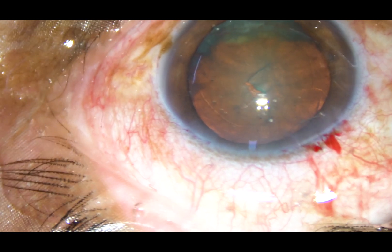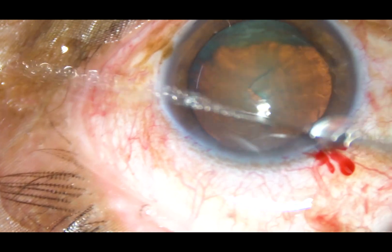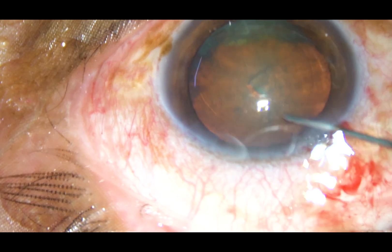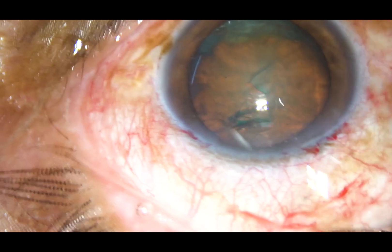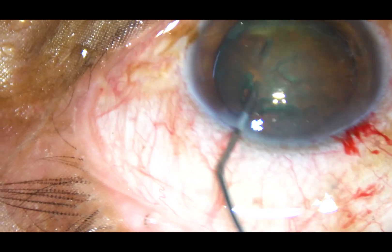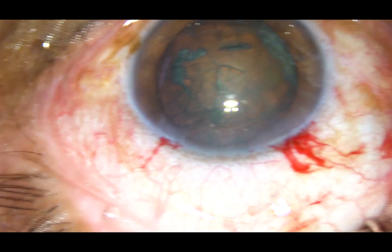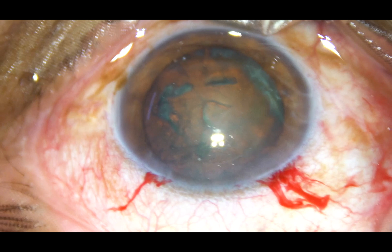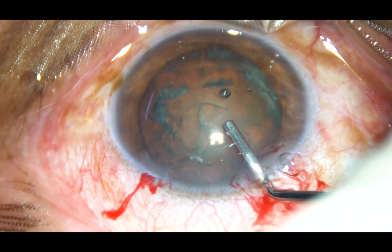Now hydrodissection fluid is passed just underneath the anterior capsular rim. The needle is advanced a little towards the equator and then fluid is injected. The nucleus is tapped and mobilized. You can see that the nucleus moves freely. Hydrodissection is done.